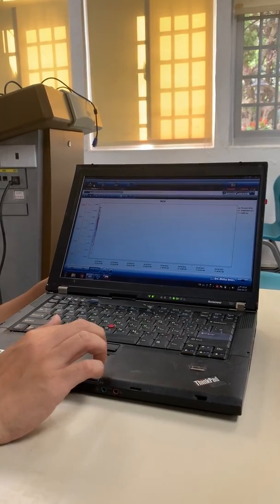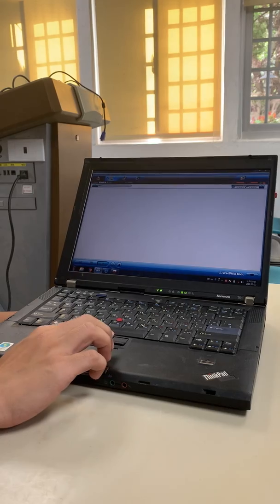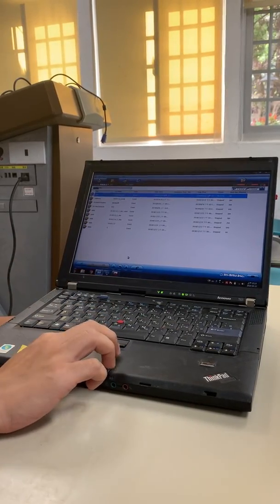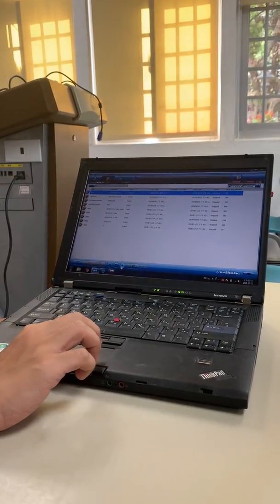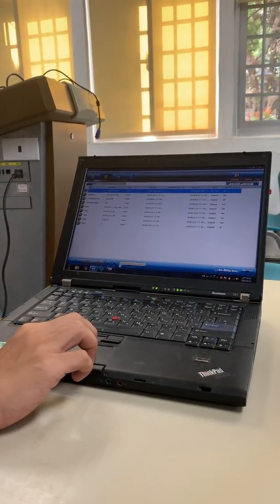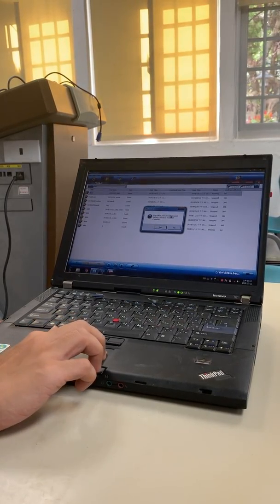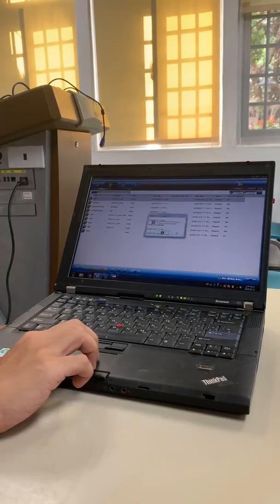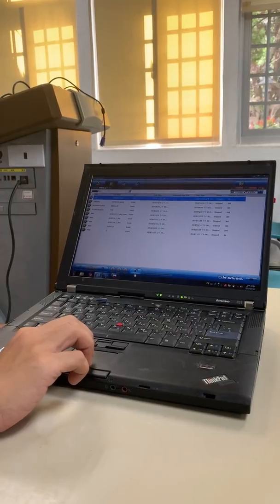After you finish the experiment, we download the data. Click 'Stop' to stop recording. Note that once you stop, you cannot restart or continue — the stop is final. Then click this download button to download the data.